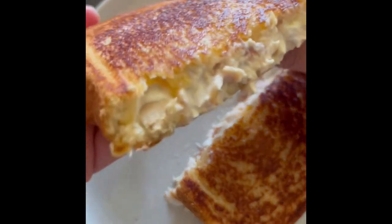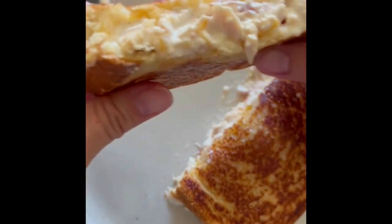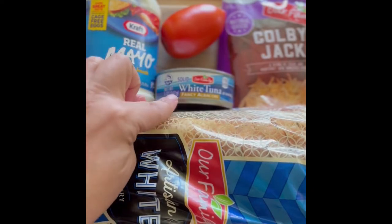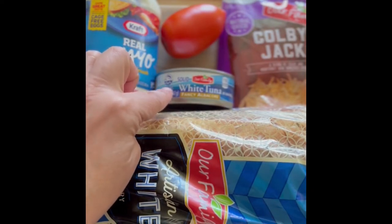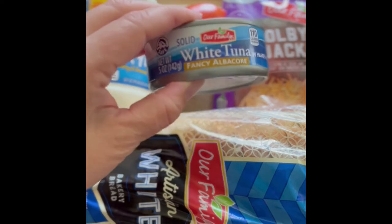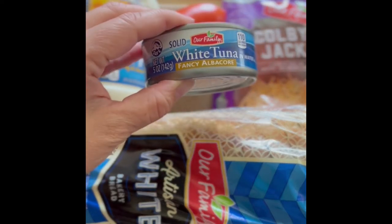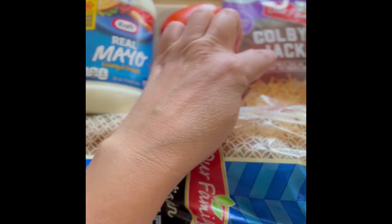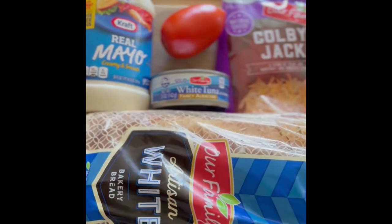I'm going to show you how to make the best toasted tuna and cheese, aka the tuna melt. You're going to start by using real mayo and then solid white fancy albacore tuna — this is the only tuna you can use to make this sandwich. Then sliced tomatoes, shredded cheese, and any type of bread.